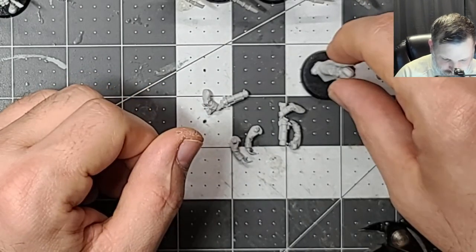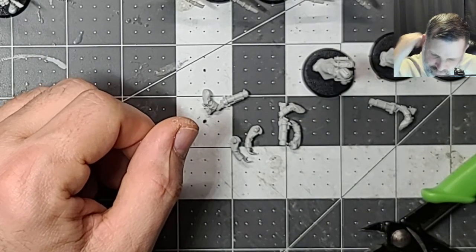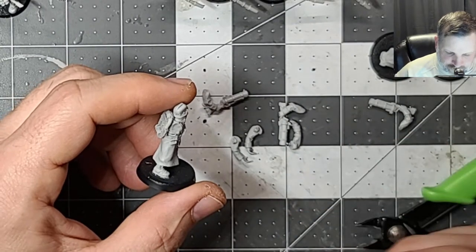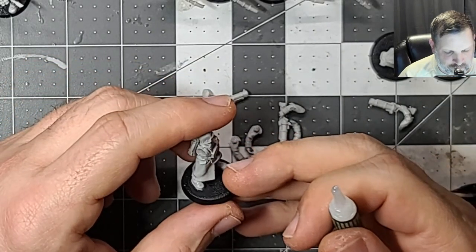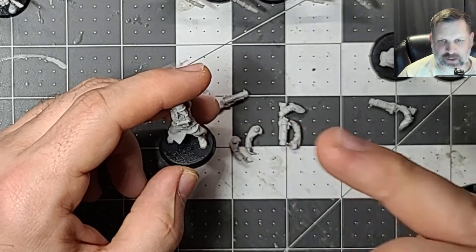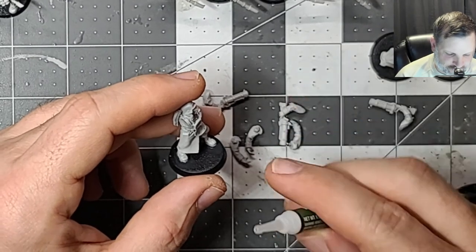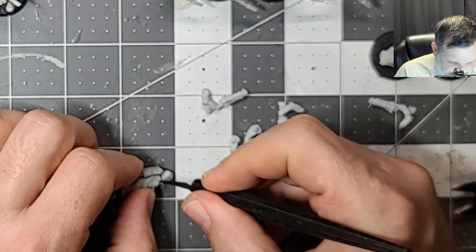Let's get these grenadiers put together. Trying to figure out where they came from - they must have come from a squad. We've got four flamethrowers and four of these guys. That's right - we've got the squad firing and the squad advancing, so the grenadiers are probably from the firing squad and the other guys are from the advancing squad. That makes more sense now.